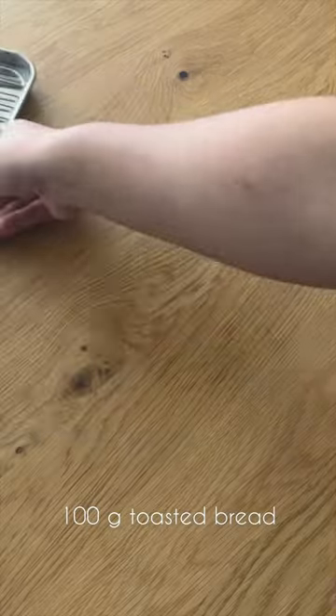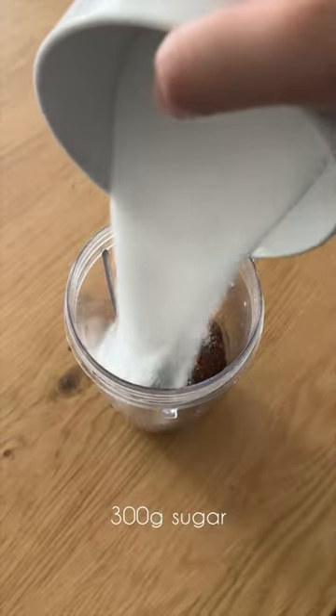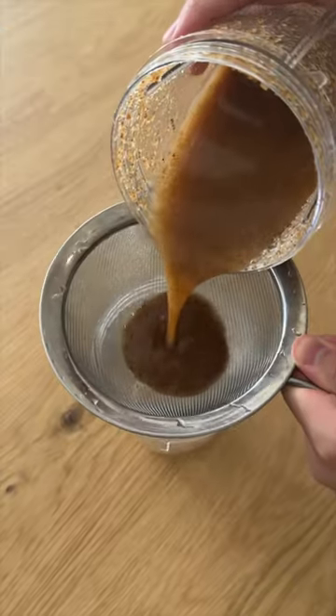The next step is bread syrup. We're going to toast about 100 grams of bread and add that to a blender with 400 grams of water and 300 grams of sugar, then strain to get our bread syrup.